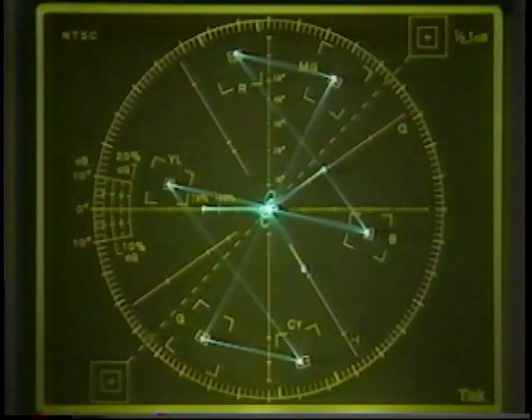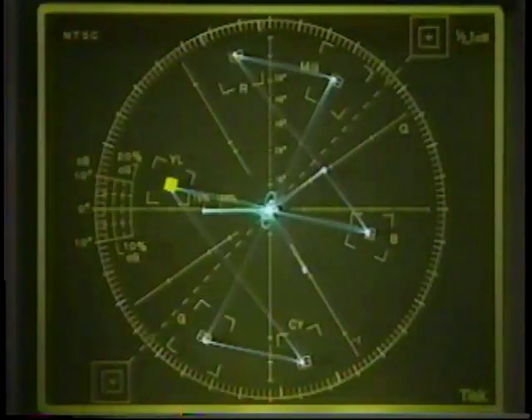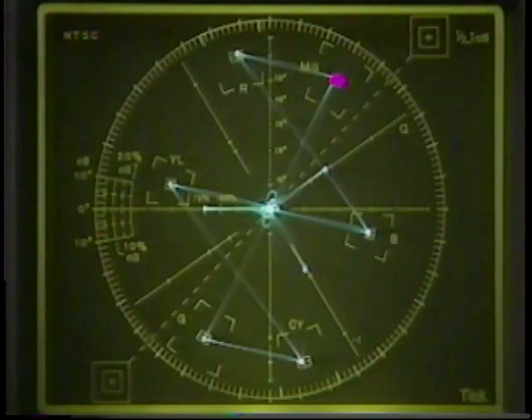Now let's take a look at some basic vectorscope functions. The vectorscope Graticule was designed to be used primarily with color bars, so we'll use this signal with known parameters and take a look at the display. Reading the display is fairly simple. Each box represents a color of the color bar signal. They represent primary colors — red, green, blue — and secondary colors — cyan, yellow, and magenta. The Graticule is the scale used to quantify the parameters of the signal under examination, and the trace represents the color portion of the video signal.